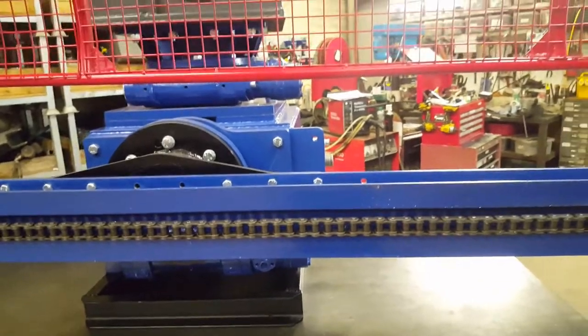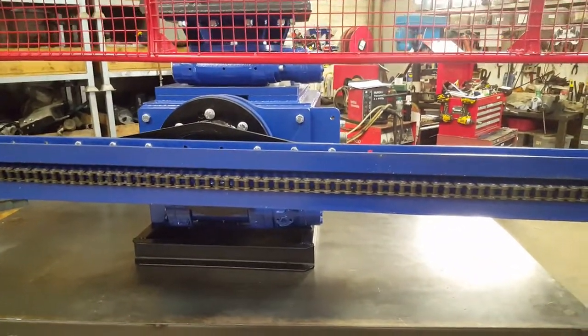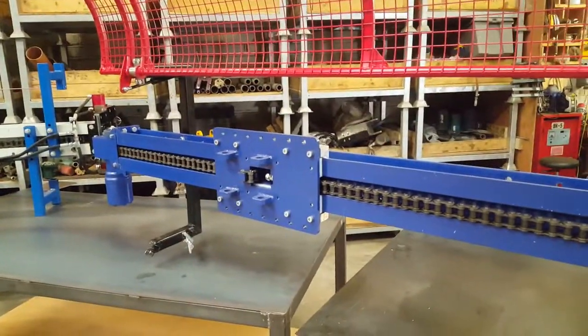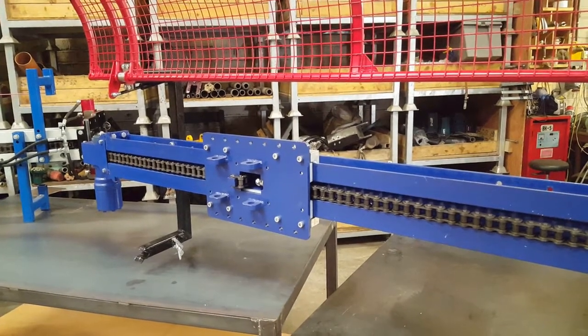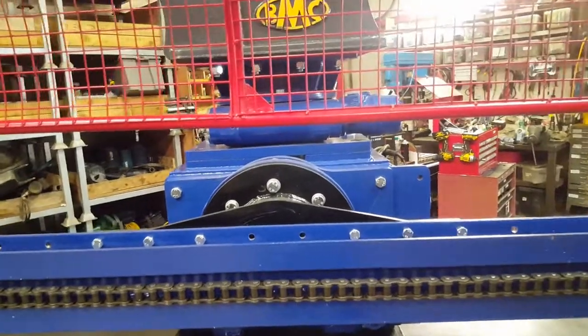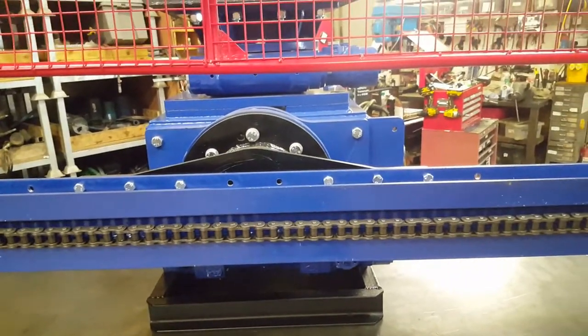We've got a single 25 to 70 clamp at the bottom. The chain up and down system is geared for approximately two ton. The carrier plates will accommodate a drifter with 2000 Newton meters of torque. This unit has got two slews on it, which give us both X and Y axis rotation.